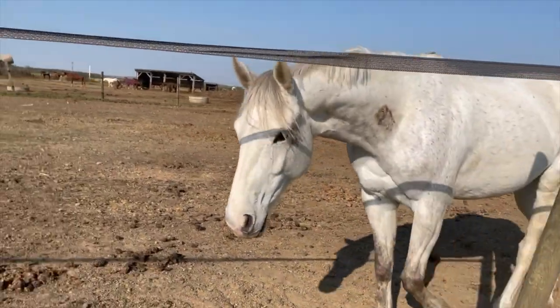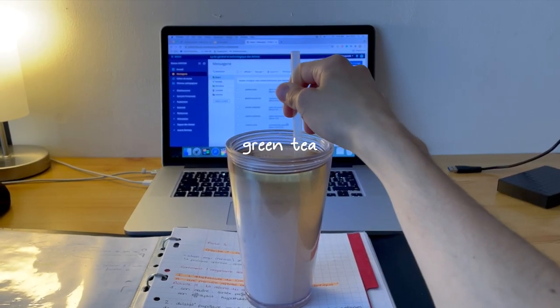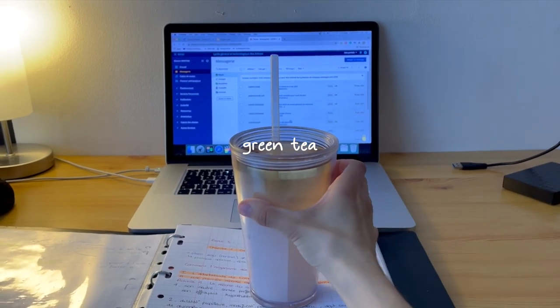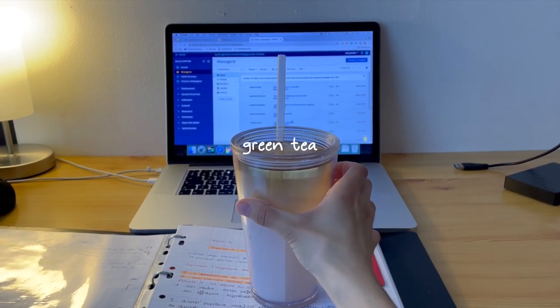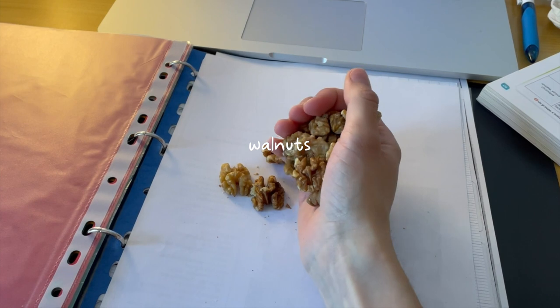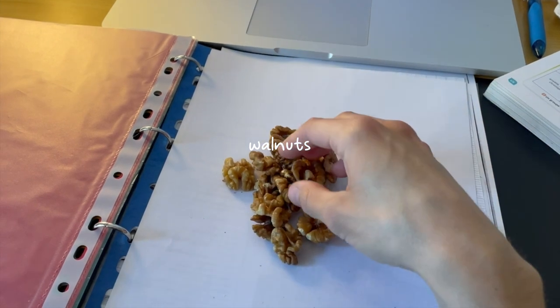I also wanted to mention that I drink a lot of teas throughout the day when I'm not at school, so I tend to have some tea in the morning — usually a green tea. As a morning snack I tend to just grab a handful of nuts or fruit, and this day it was walnuts.